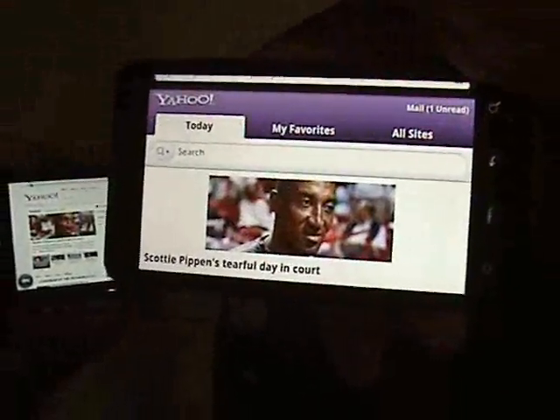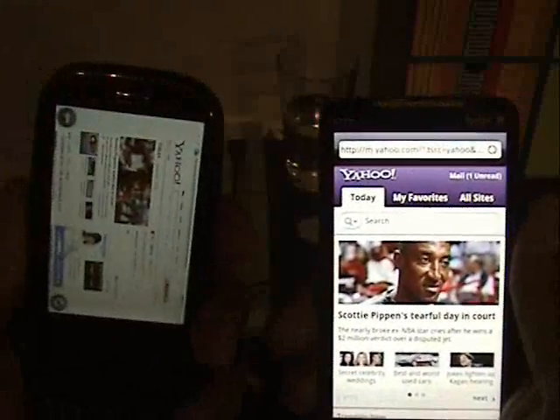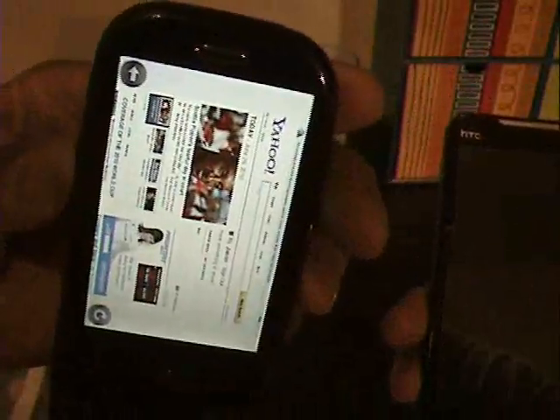That's how the Palm Pre does it and that's how the HTC Evo does it. It's pretty faster and smoother on the Palm Pre. You have to really play with the Palm Pre to get it to see. You can't — come on Palm Pre — to get it to switch back.